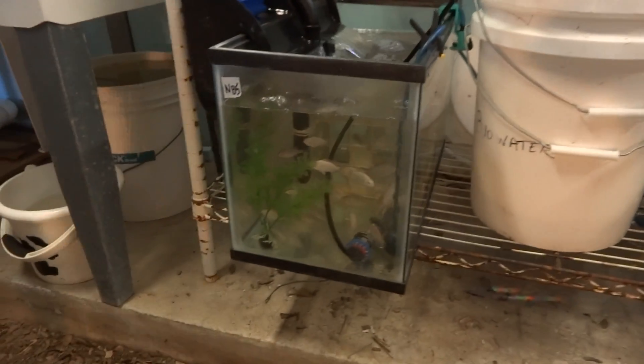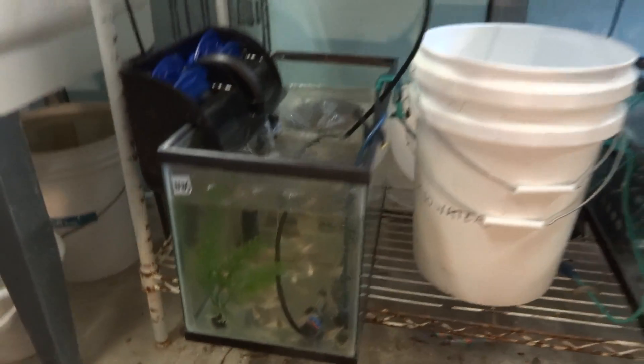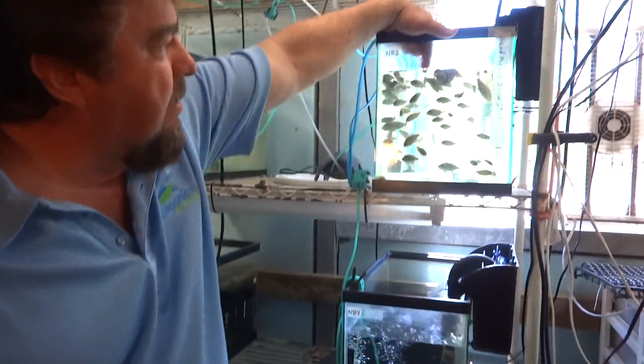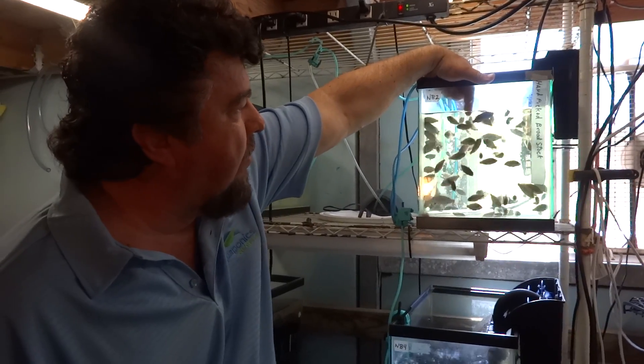Did we show you this tank right here? Just full of them. Those are a portion of our tanks that we have, and everything's doing really nice right now. This time of year, this warm weather — they just grow and thrive.